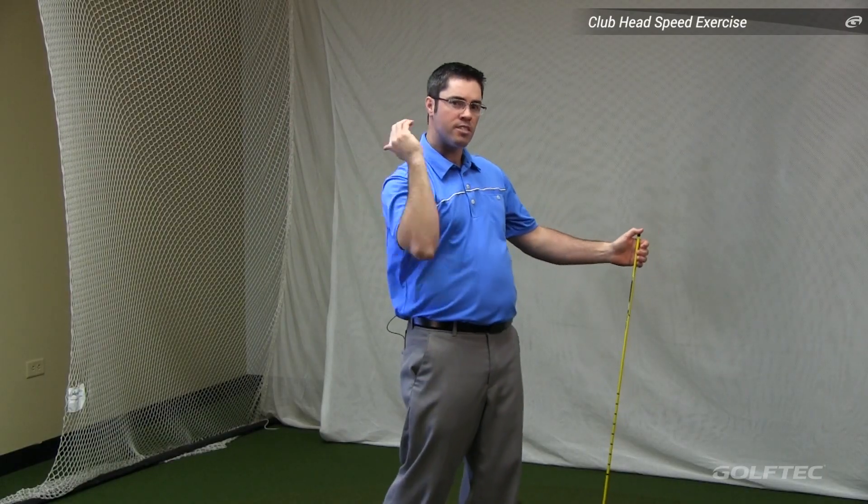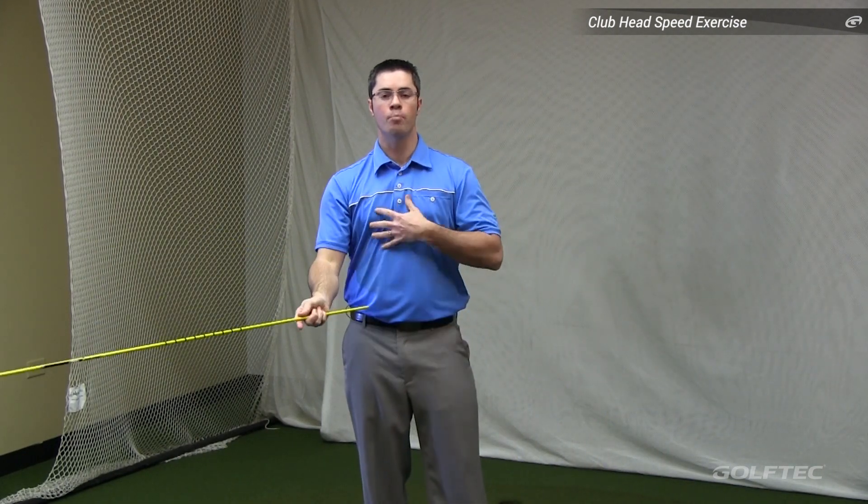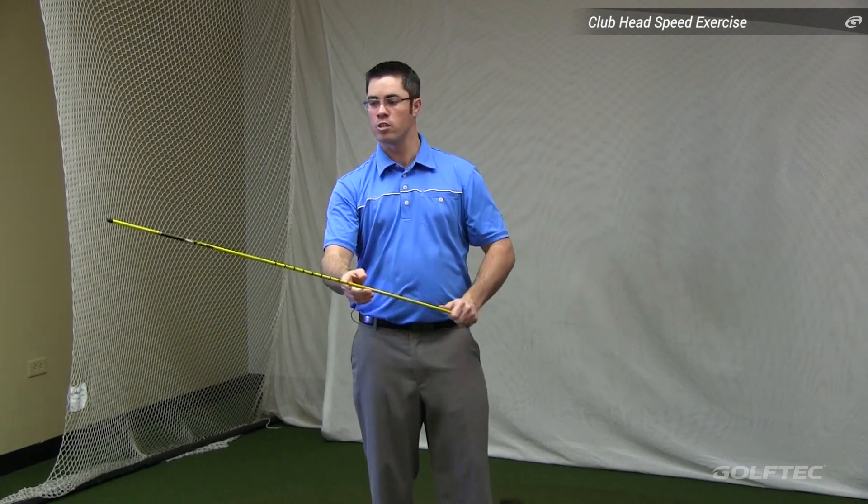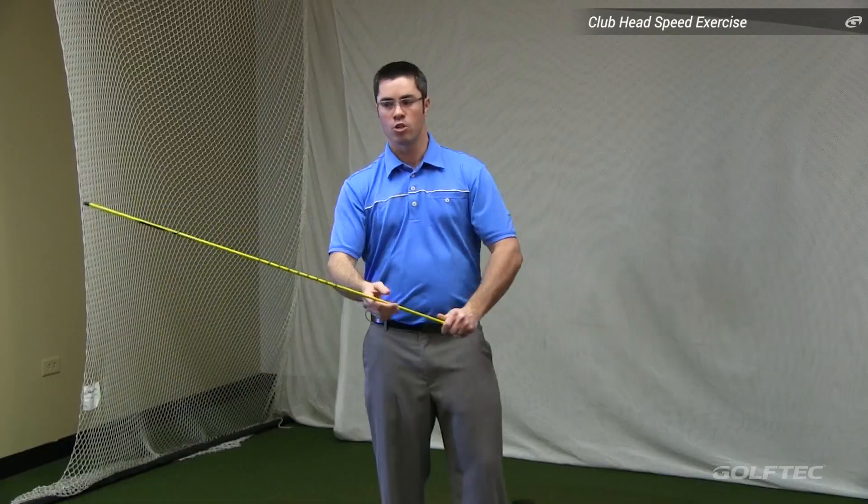You start moving your hand in the direction you want the whip to go, but it's really the braking action that applies the speed and affords you the crack of the whip. We're going to do the same thing with our golf swing. Your body is going to replace the hand and be the stopping motion, and the club head replaces the end of the whip.